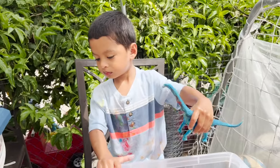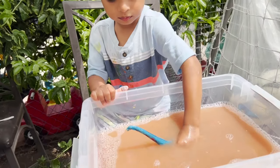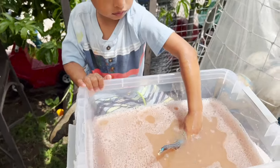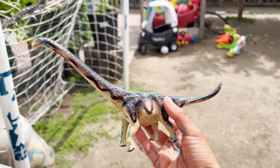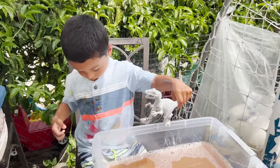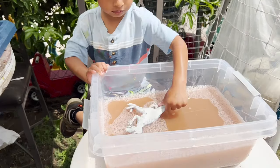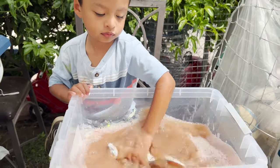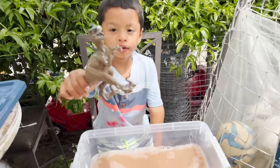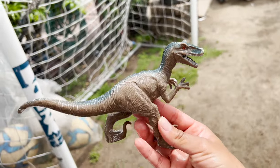Our next dinosaur is a blue dinosaur. Our next dinosaur is red. I see red, beige, and dark purple. Our next dinosaur is a white dinosaur. Let's wash it. Our Velociraptor is the color gray with blue.